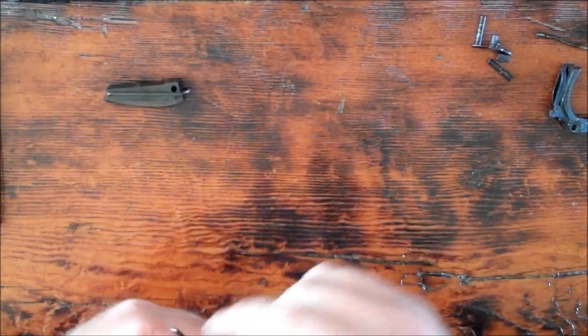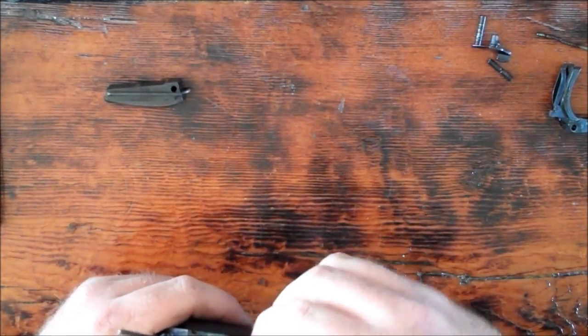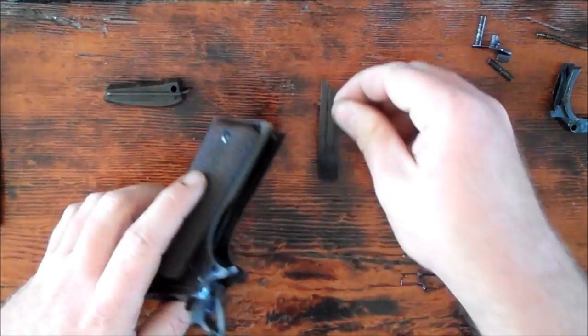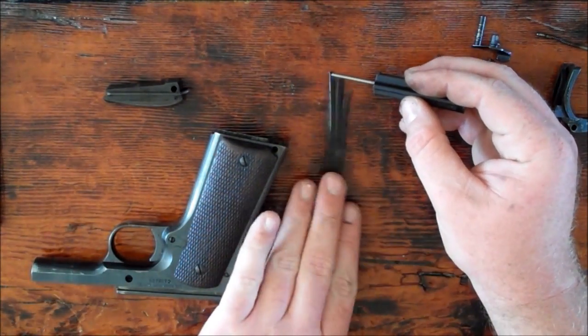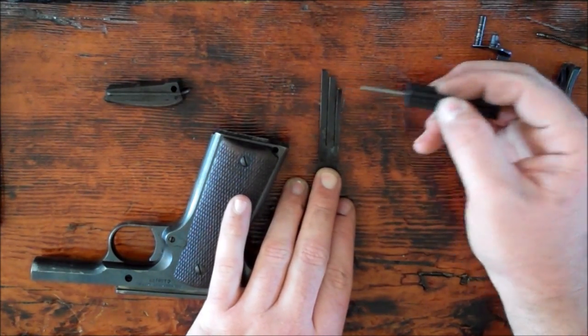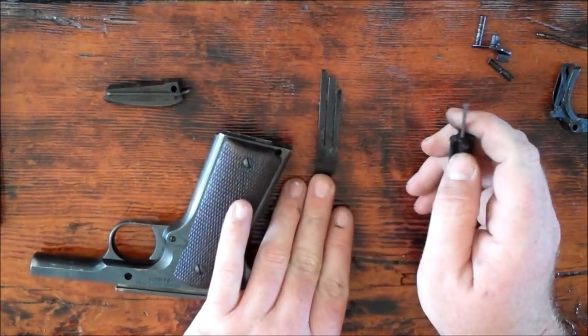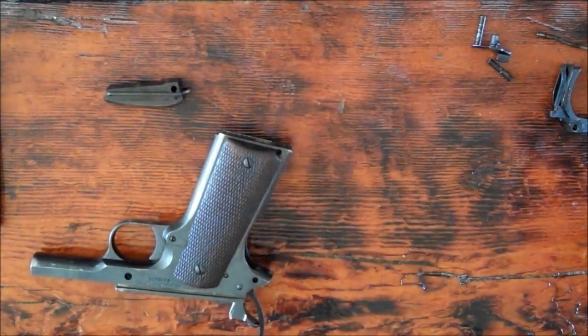We're going to go ahead and finish disassembling the bottom end of the gun here. We're going to remove the sear spring. This leg of the sear spring rides on the sear, this leg rides on the disconnector, and then this leg pushes out the grip safety — it's sprung in the outward position. Set that aside for a second.